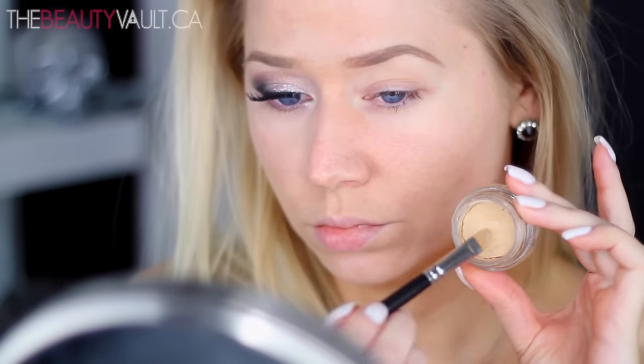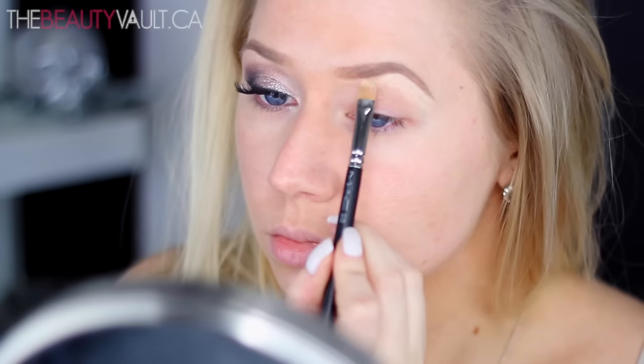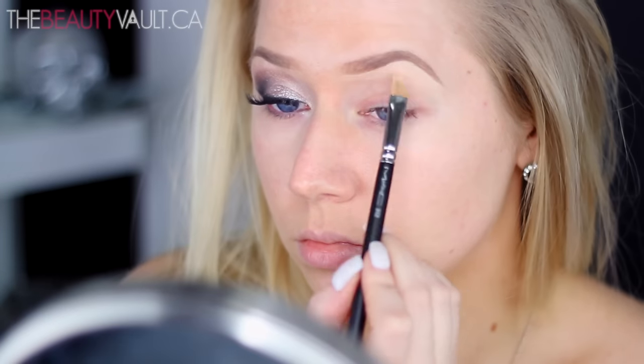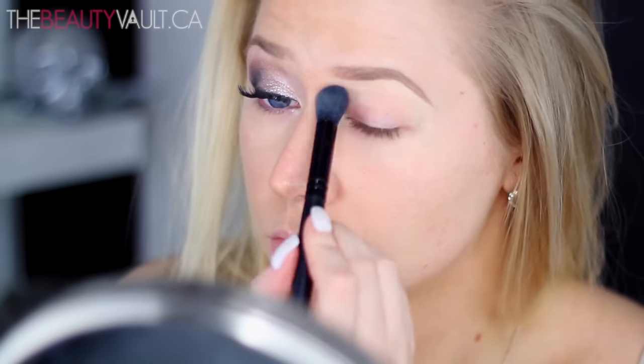So I'm starting out by priming my eyelids, and surprise, surprise, I'm using my MAC Soft Ochre Paint Pot, except this time I'm just using it on my brow bone. And for the rest, I'm using the Bare Study Paint Pot, and it's a really pretty rose gold shimmery shade.